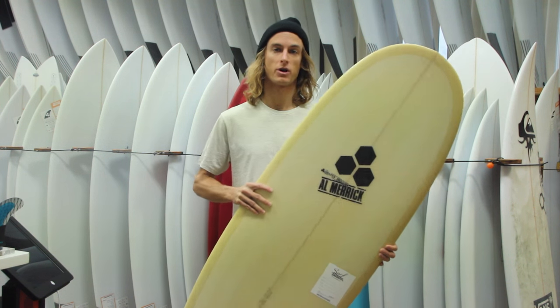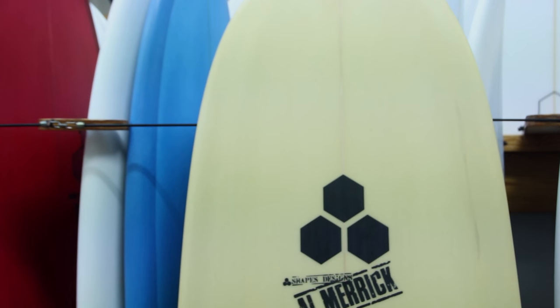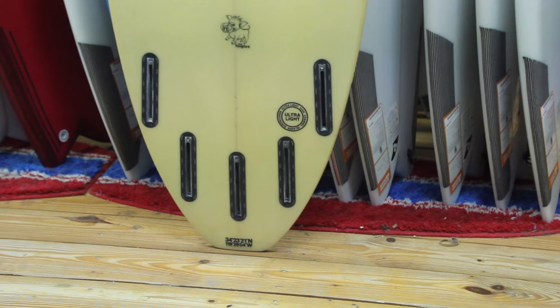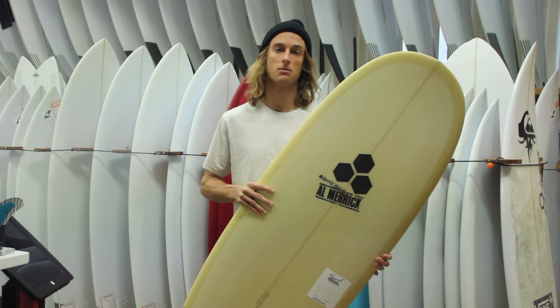This board overall is just a great wave catcher. According to the site, they talk about how you can kind of catch anything with it. I would suggest riding it anywhere from — I know it sounds drastic — 6 to 8 inches smaller than your shortboard. It's just got so much volume in the board.